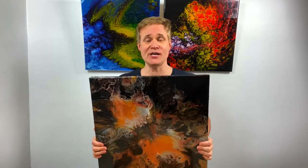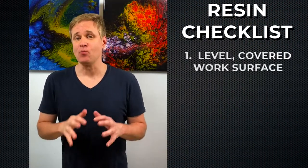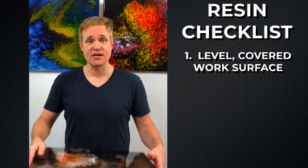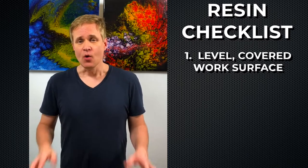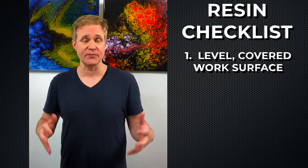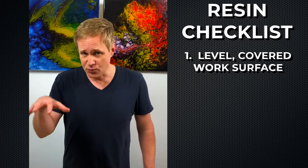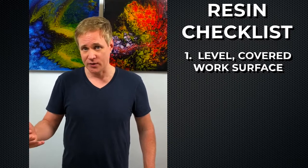So in this video I'm going to show you how I resined this piece. There's a checklist of things I go through before I start any resin project. One, I make sure that my work surface is level and that it's covered with a layer of plastic. Once resin cures, it's on there for good, so make sure your surface is covered with something disposable or plastic, as resin has a tendency to not stick to plastic bags once it's cured.